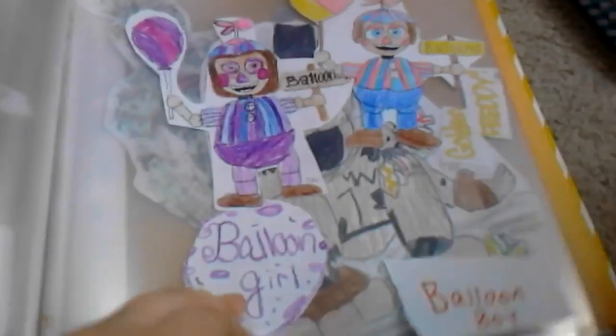Look at this face — ew, it is kind of creepy. This is my Balloon Girl. She's holding her balloon sign. Balloon Boy, Balloon Girl.